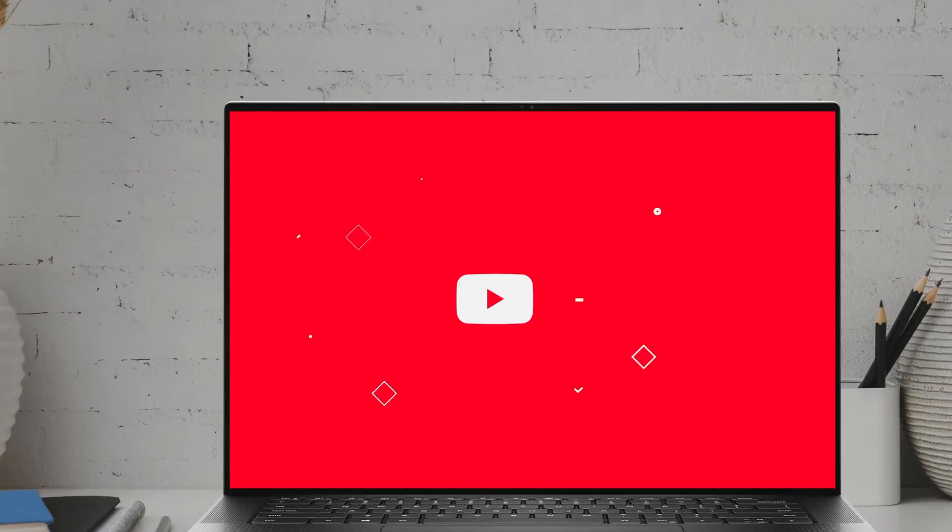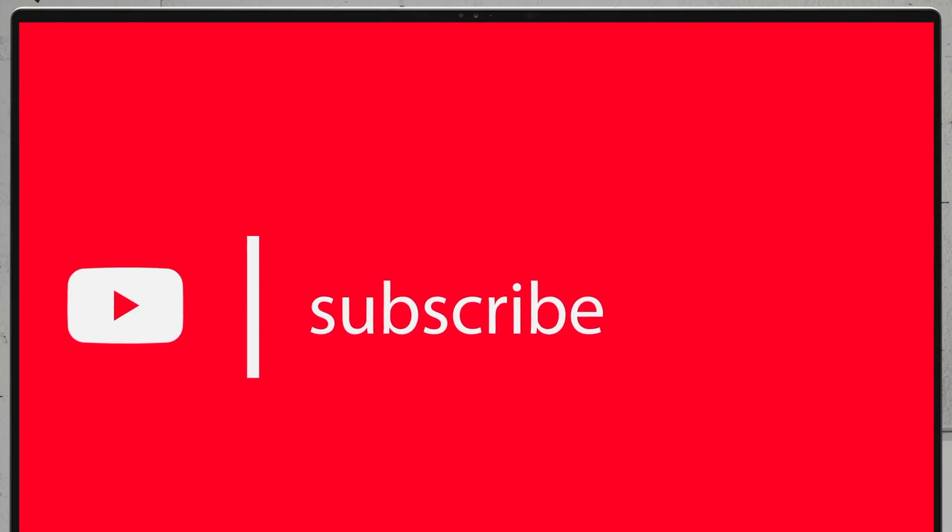If you'd like to see more disassembly videos of the latest notebooks, we would highly appreciate if you hit the like button and subscribe to the channel. I'll see you next time.